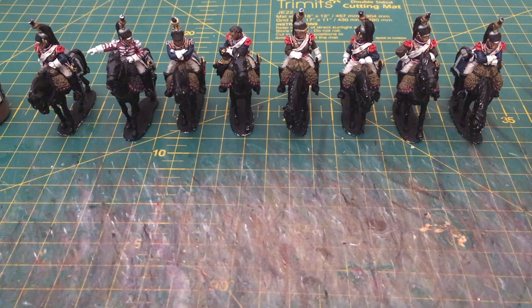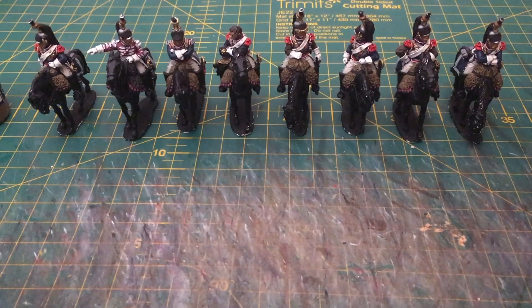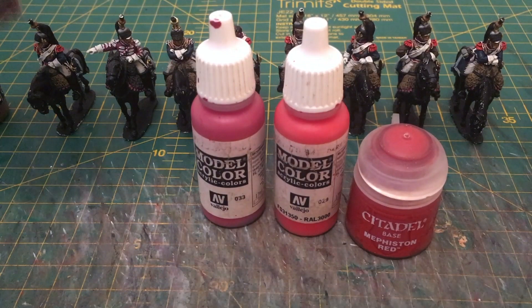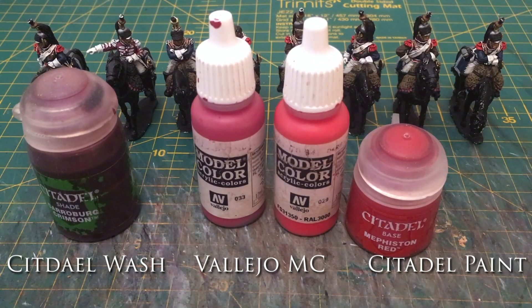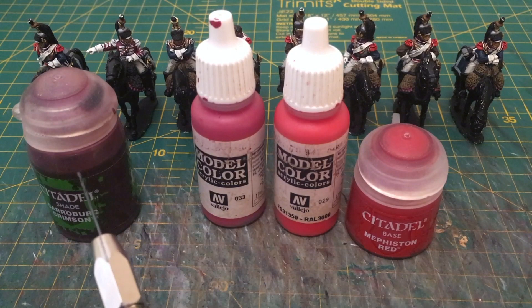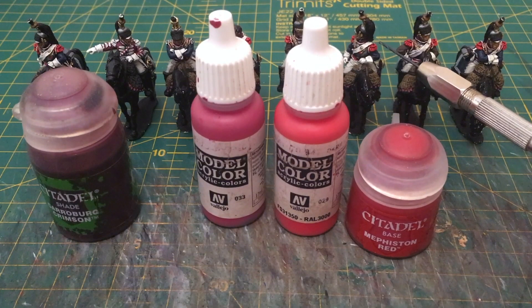I've got a Citadel Mephiston Red and I do use Citadel washes — I'm a big fan of those. As an example, I used a combination of Vallejo paints and some Citadel products. Using the darker reds for the foundation and base colour, then working up through the colours above it. I do mix when it comes to red — I've found that helps for certain miniatures and certain details. I used a dark red base as described in the last video, then applied a wash, because on the epaulettes it helps pick out the details by settling into the recesses.